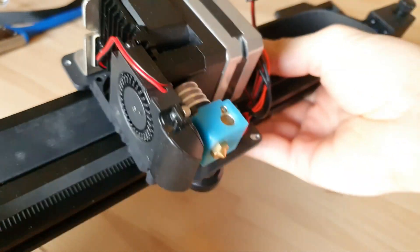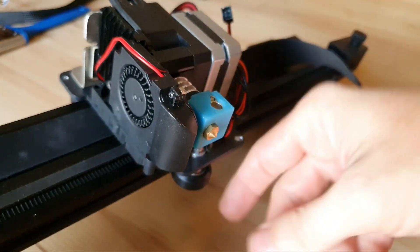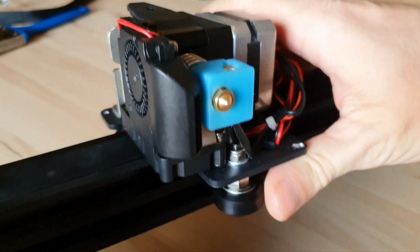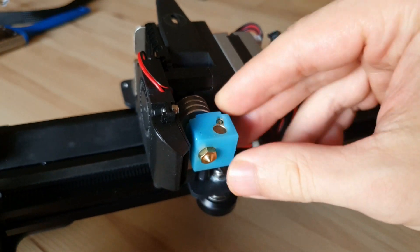Just real quick as an extra bonus — so we covered Y and X belts, Y and X eccentric nuts, and V-wheels. Just as a quick bonus while I have this detached, I'm going to show you guys something real quick here.